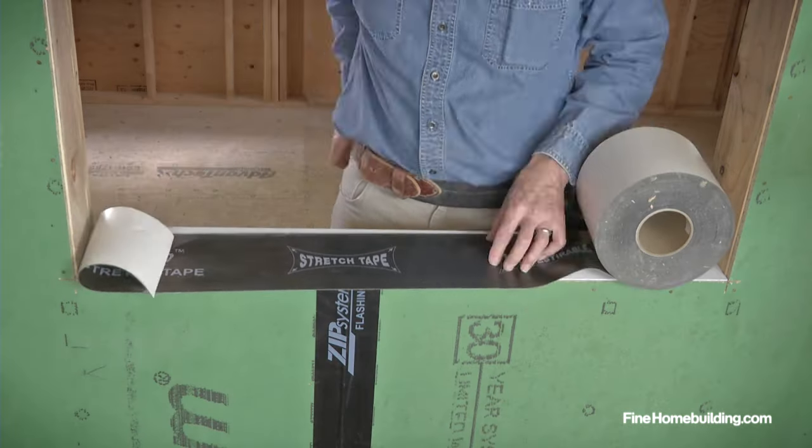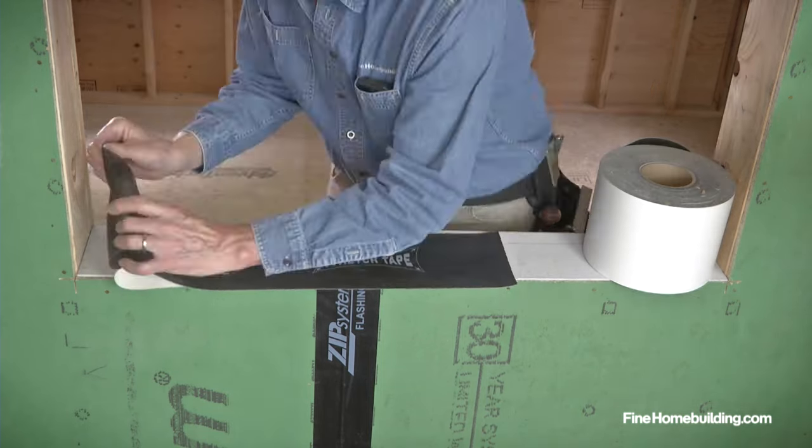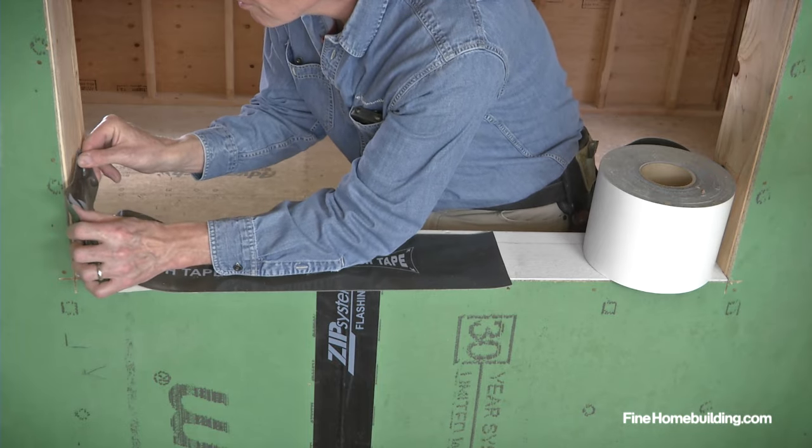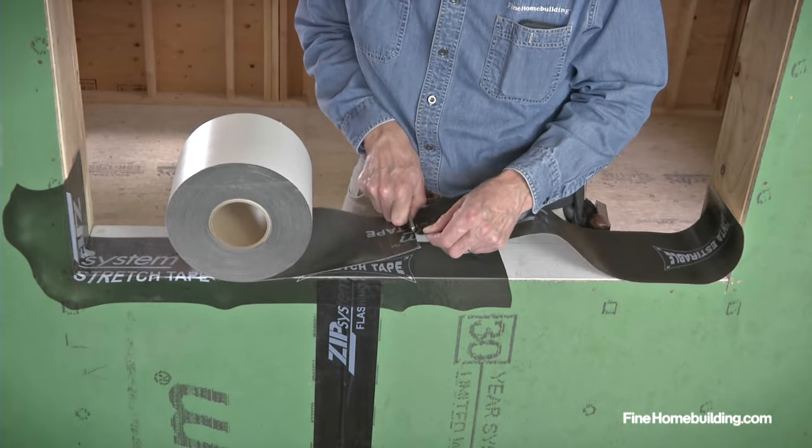Next, roll out flashing tape and cut a little past center. Because flashing tape is notoriously tacky and hard to manage, we'll assemble ours in two pieces. The second piece overlaps the first by a few inches.